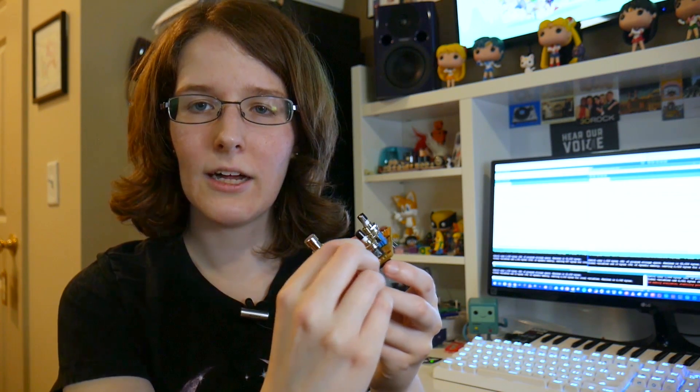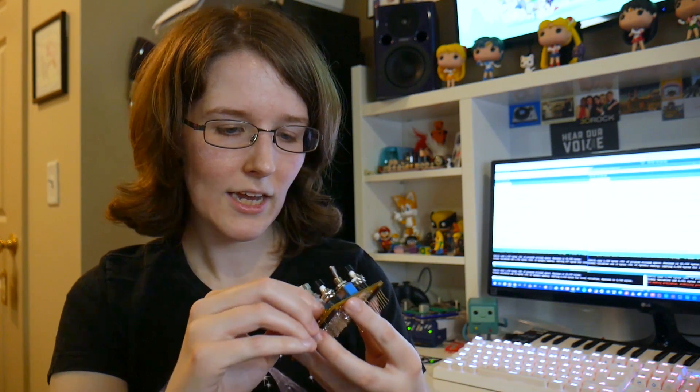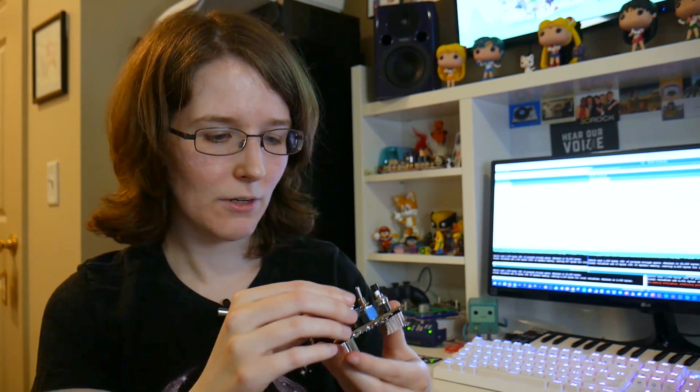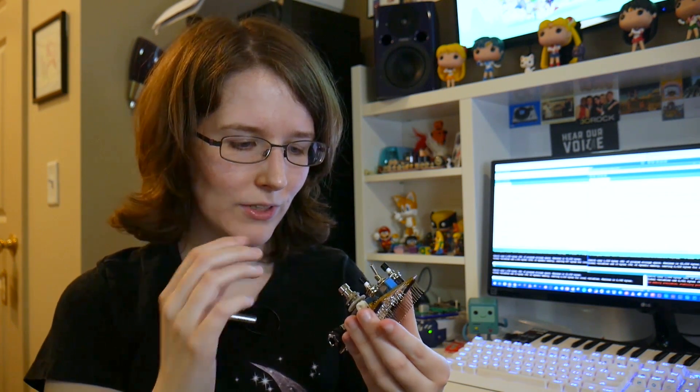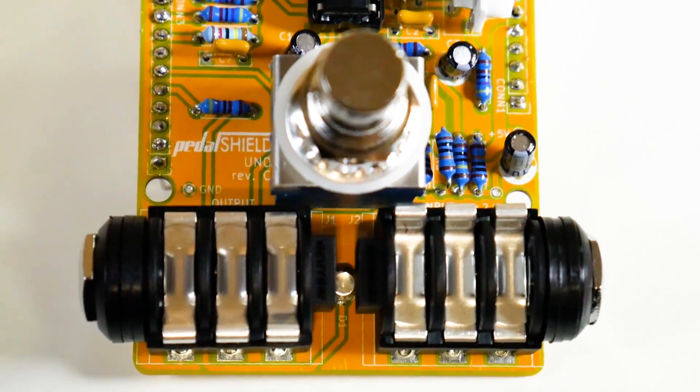There's a pot here and a trim pot, which for the main part of the circuit controls basically the amount of the effect you're working with. Then there are two buttons connected to analog inputs on the Arduino — as you hold them down, they act like a potentiometer and scroll up or down on the effect level or parameters as defined in the code. We also have a toggle switch, which has a super nice feeling — really nice quality. And then the star of the show: the op amp. It's a TL972 op amp, 8-pin.